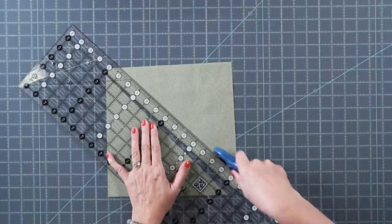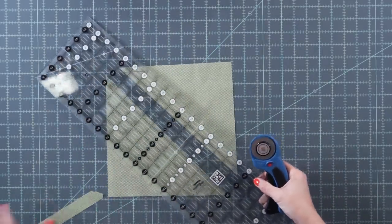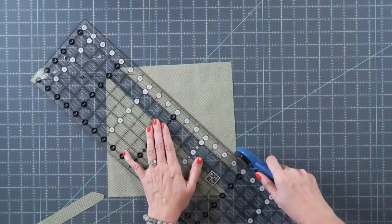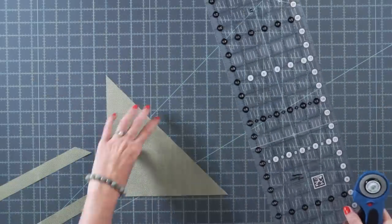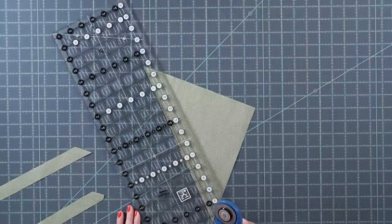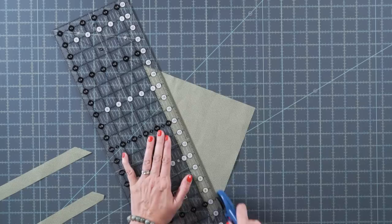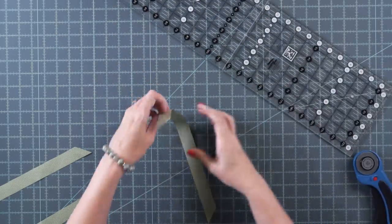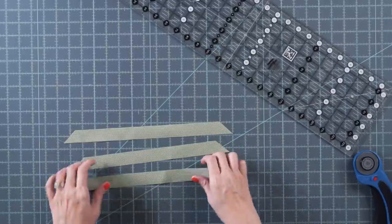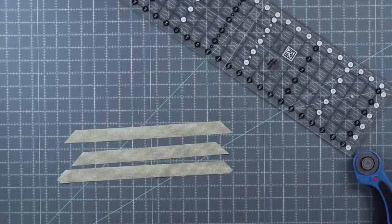Cut three one inch bias strips — you can flip the fabric to get the third strip — then cut them down into smaller strips before using the bias tape maker. Get out your iron and get started.